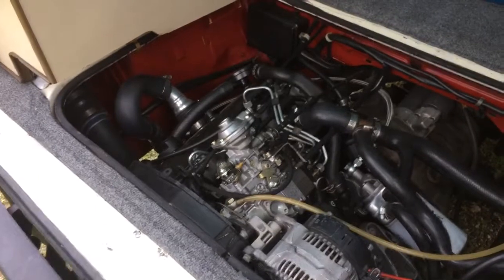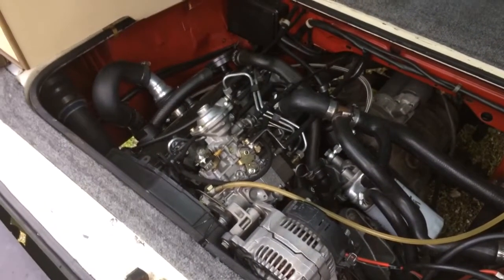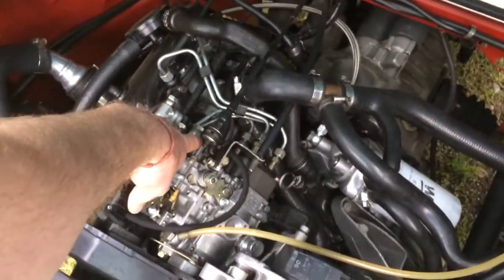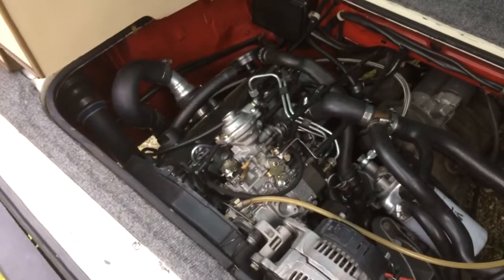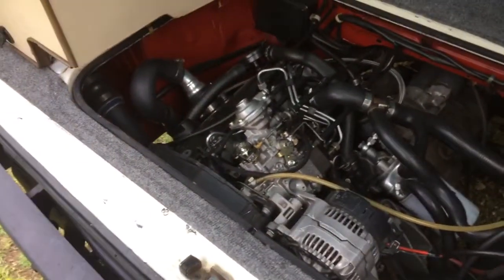It's not quite as clean as an ETDI. You can get it to puff a little black smoke if you really get on it. I have the fuel delivery turned up fairly high, so I can get it to smoke if I wanted to, but I can control that.